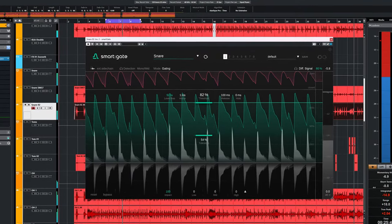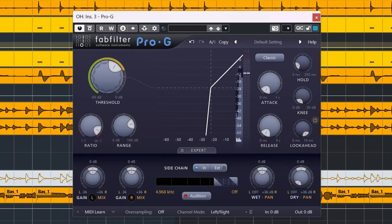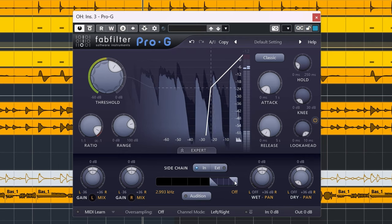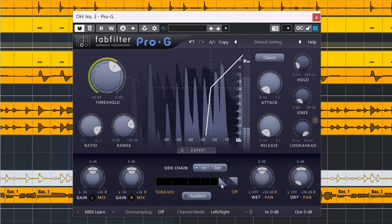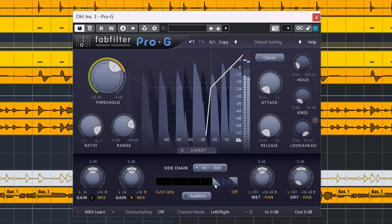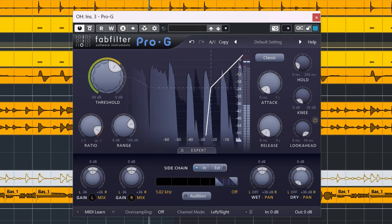Now you will hear a kick and snare, but those are on the same hits as a hi-hat stroke. This plugin doesn't do unmixing, so you get the full audio spectrum when the gate opens. Here's a quick shootout with FabFilter Pro-G. You can hear that Pro-G doesn't grab one snare that isn't on a hi-hat beat, because the volume is above the threshold.